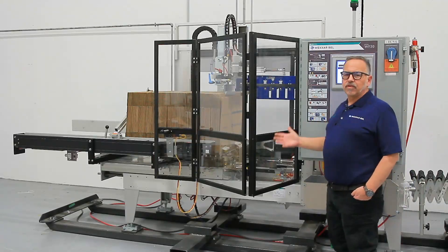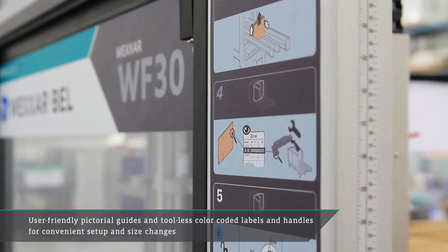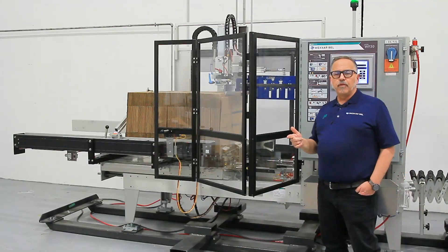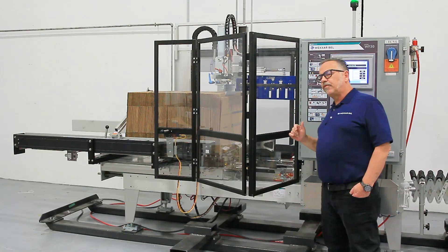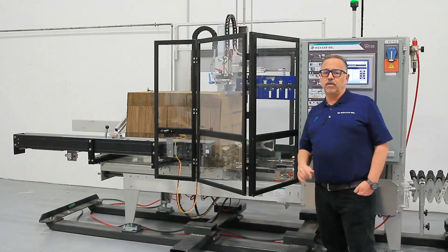As with all the Wexar Bell lines of machines, we have our on-machine instructions, pictographs, as well as our color-coded changeover. For more information on the WF-30 or WF-20, please check out our website at www.wexar.com.